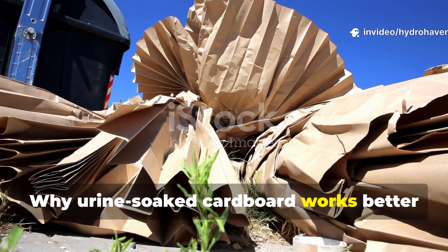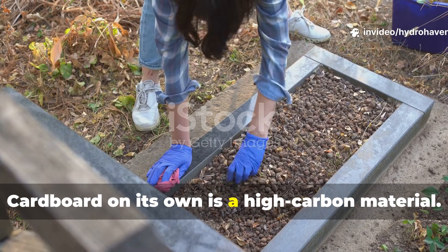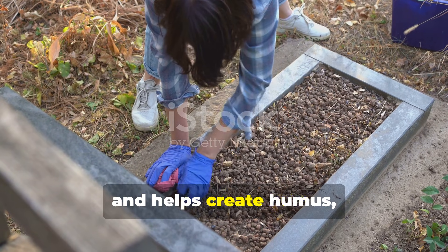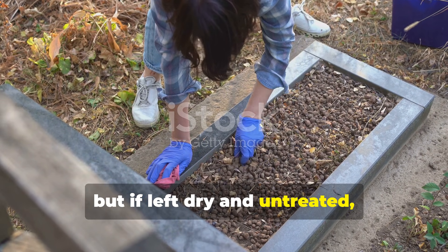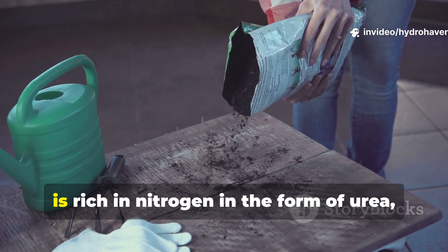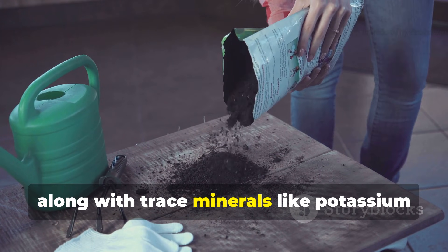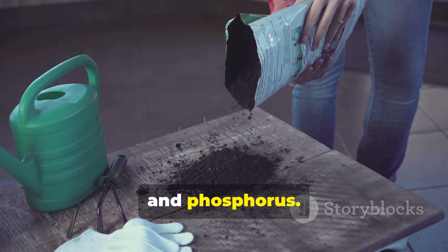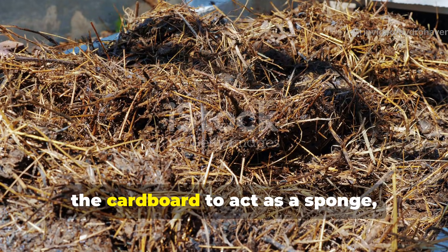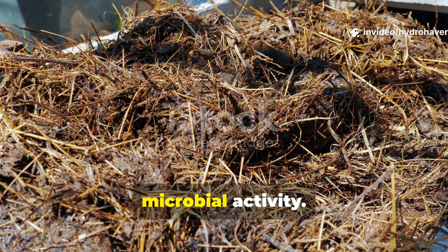Why does urine-soaked cardboard work better than either material alone? Cardboard on its own is a high-carbon material — it provides structure, feeds fungi, and helps create humus, but if left dry and untreated, it takes a long time to break down. Urine, on the other hand, is rich in nitrogen in the form of urea, along with trace minerals like potassium and phosphorus. When these two come together, you suddenly have balanced carbon from the cardboard to act as a sponge, and nitrogen from the urine to fuel microbial activity.